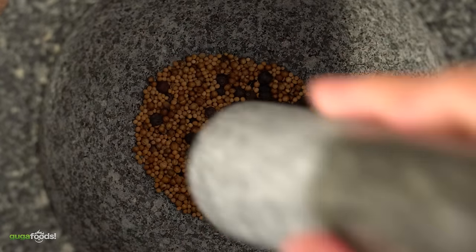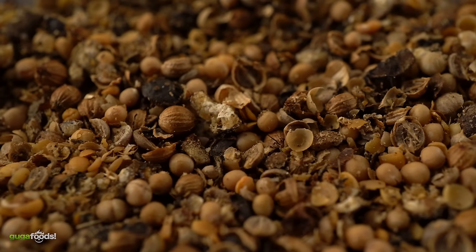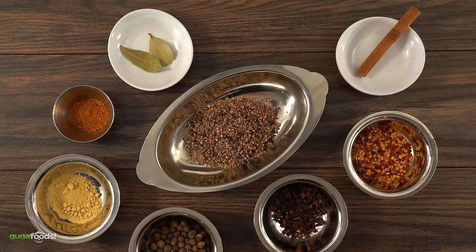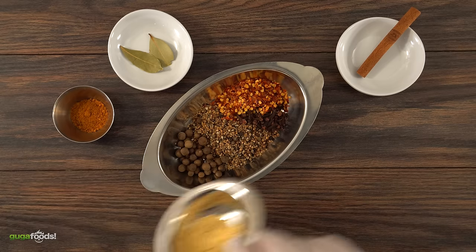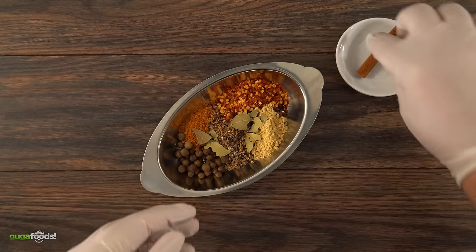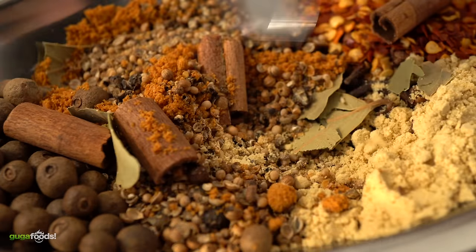In order to keep them coarse, I like to grind it with my pestle and mortar, and this is what I'm looking for. Once that was done, I combine everything together: a tablespoon of whole cloves, red chili flakes, allspice berries, ground ginger, ground mace, two crushed bay leaves, and to finish it off, a crushed cinnamon stick. Now mix it well and my pickling spices are done.